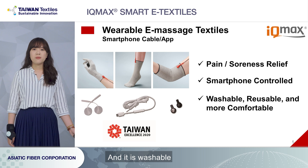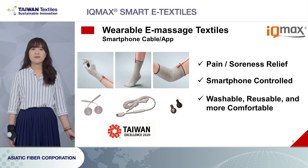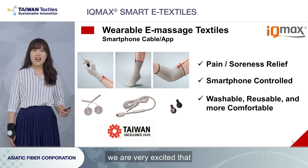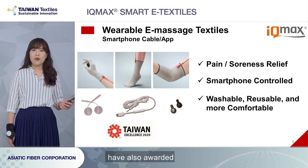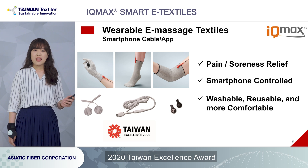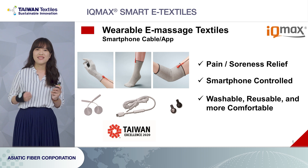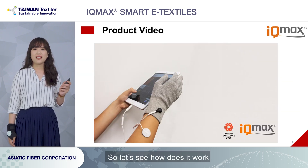And it is washable, reusable, and more comfortable than the electropads. Moreover, we are very excited that our wearable massage textiles have also been awarded the 2020 Taiwan Excellence Award, and it is the biggest honor for us. So let's see how it works.